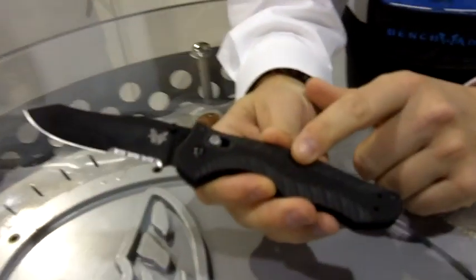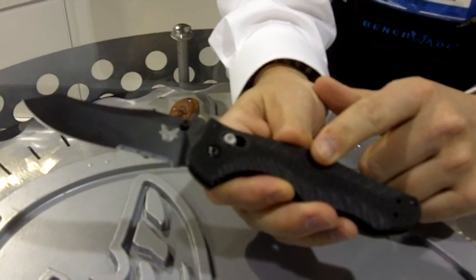Hi, my name is Jason Boyd. I'm the Benchmade brand manager and I'm going to show you a few of the new products here at SHOT Show 2012. Another tactical piece is our new 810. It's called the CONTIGO, which stands for shield or protect.